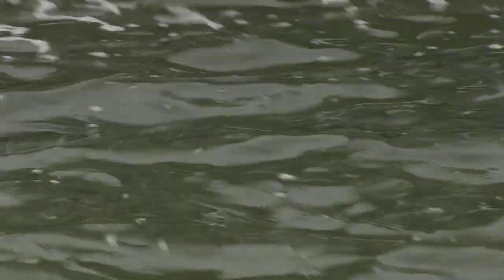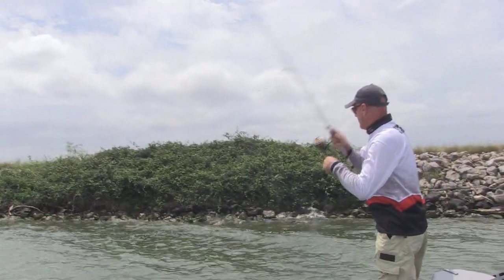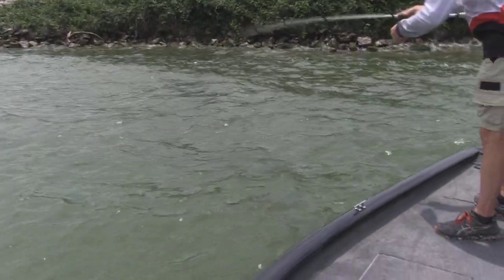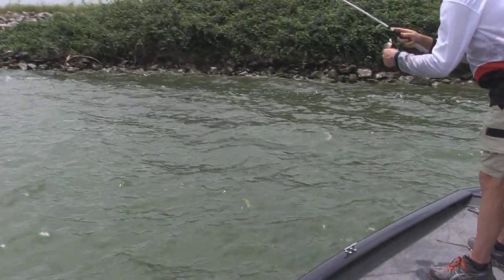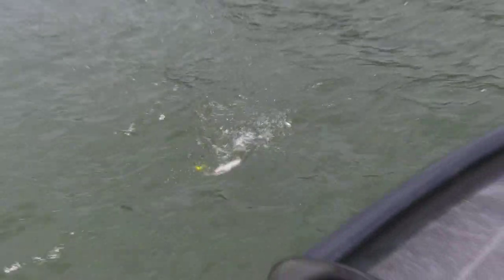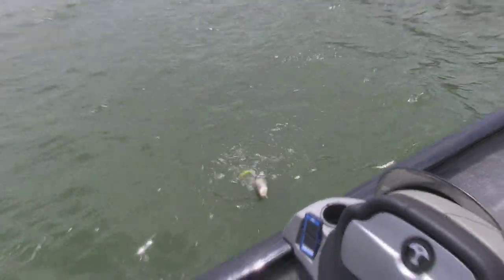There he is. Alright! What have I got? Channel Catfish! Fight in here, buddy. Alright.